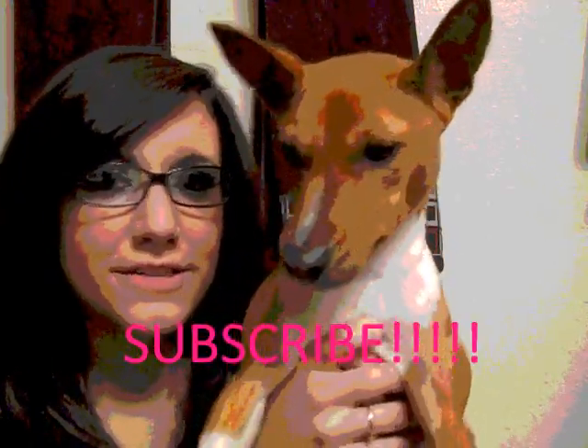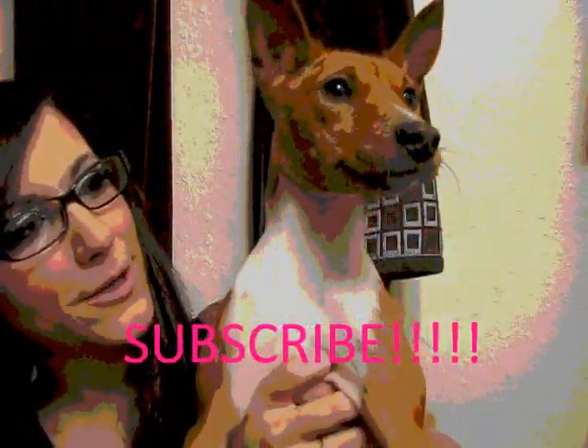Subscribe to my mommy's page because it makes her happy, and what makes her happy makes me happy.